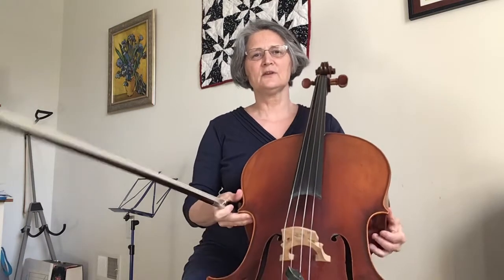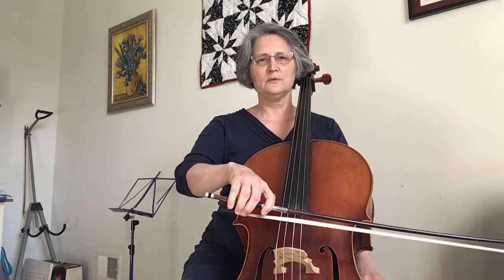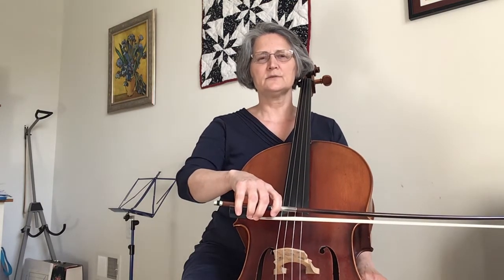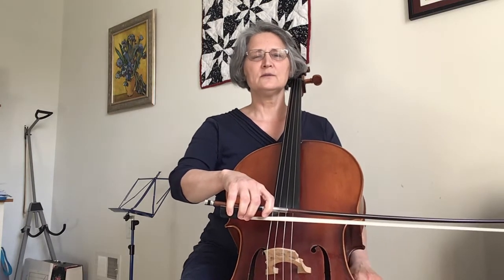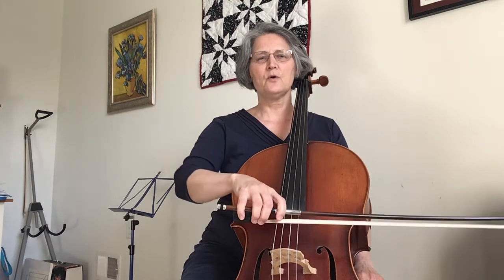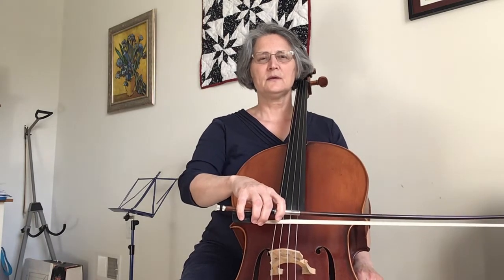Take your cello and put it where you want it. Your back's still nice and tall. Now I want you to try to do some full bows. But before that, can you find your sitz bones? Now I feel my left, and now I feel my right, just by this gentle tiny bit of sway. See if you can start your bow, and as you get towards the tip, you'll probably feel your left sitz bone.